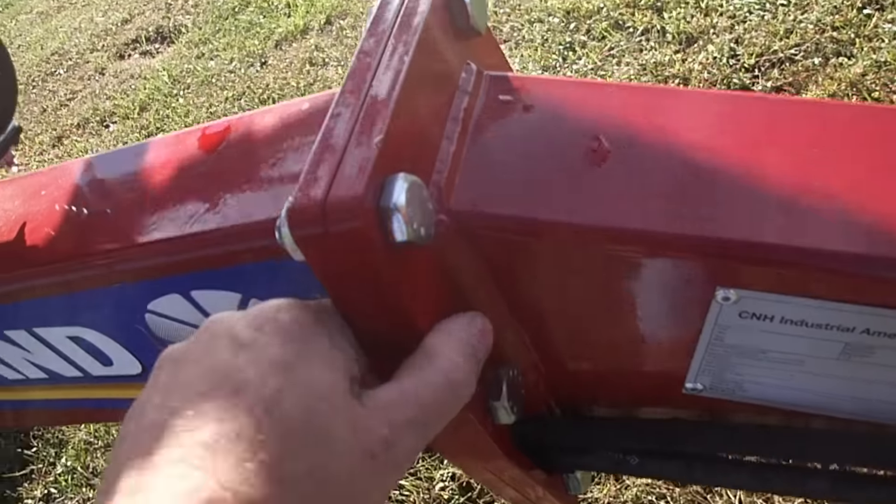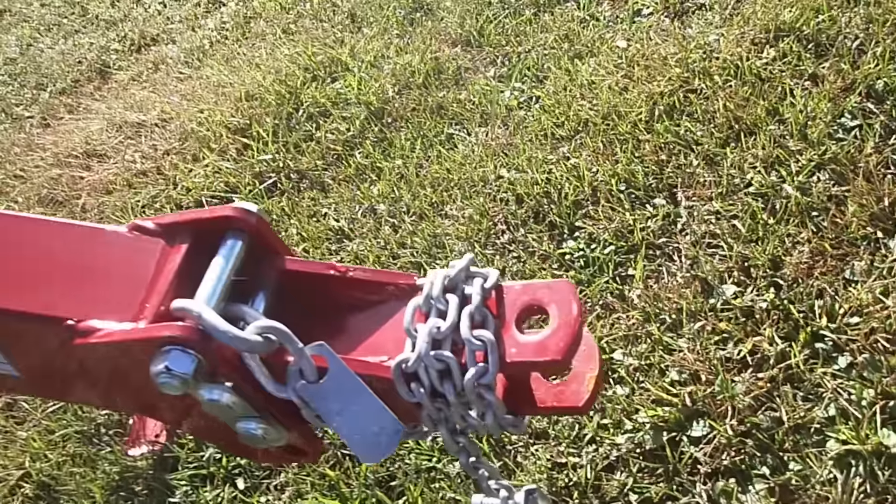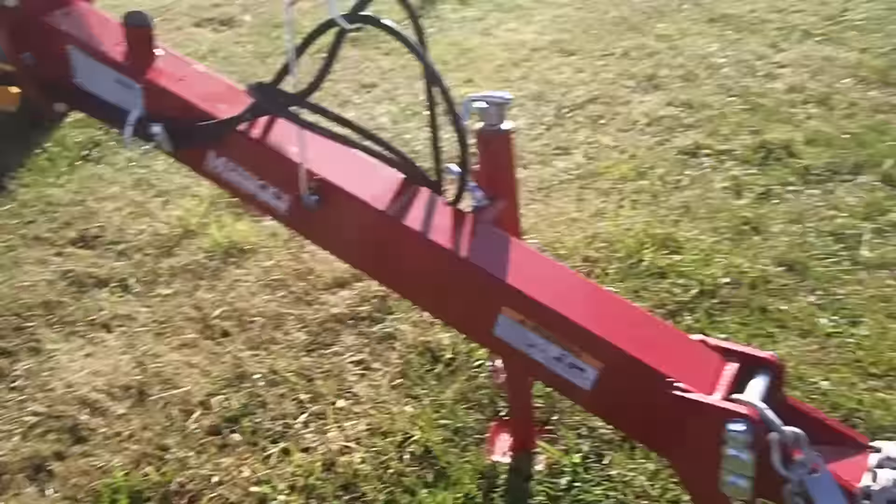Tell me that's not heavy duty right there. That's a half inch of steel there. These hitches are way heavier than what the H&S rakes are.